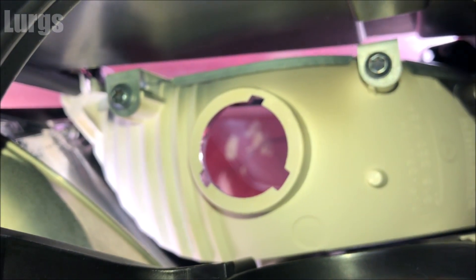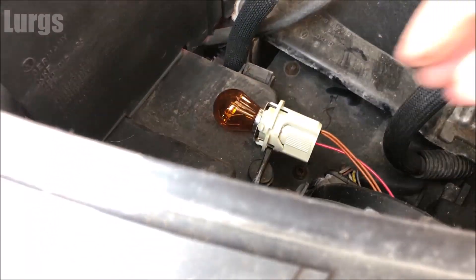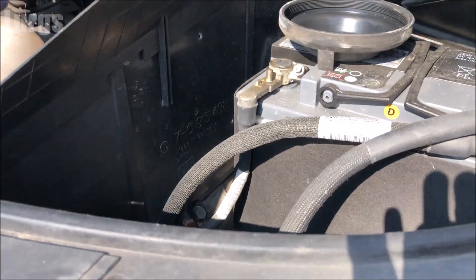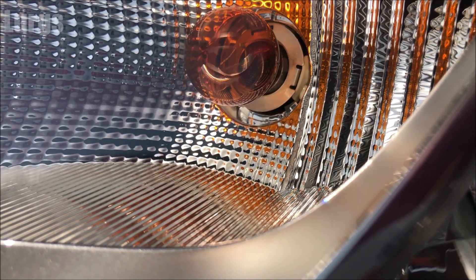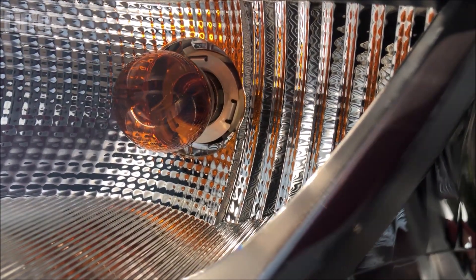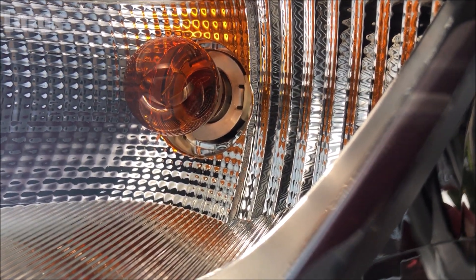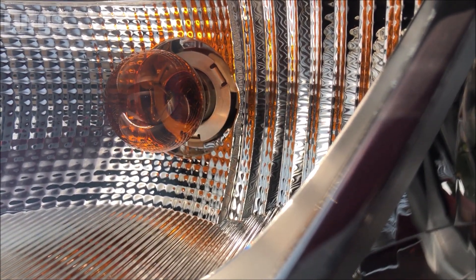Now we need to get this whole housing back into the headlight housing. I found the easiest way is to look at it from the front but do it from the back — don't try and get your head in the engine bay. You've got three little divots — just line those up with the three gaps, push it through, and then you're just twisting it to lock it into place. And there we go, it's locked in.